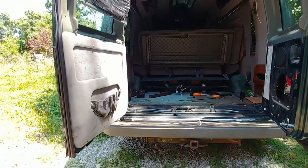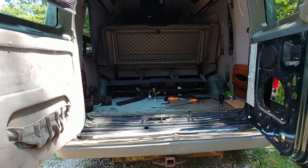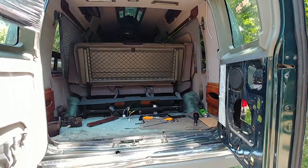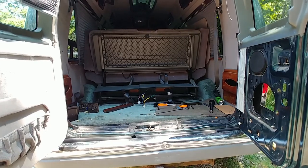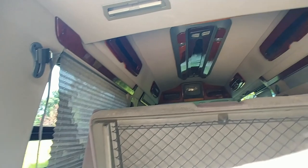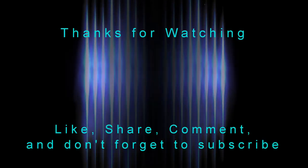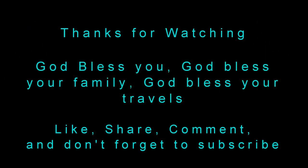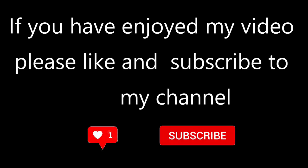Hopefully I'll be able to take you all along for this build. This video is getting really long so I want to wrap this up. Anyways, as always, God bless you, God bless your families, God bless your homesteads. Just wanted you to see what it looked like before I started.